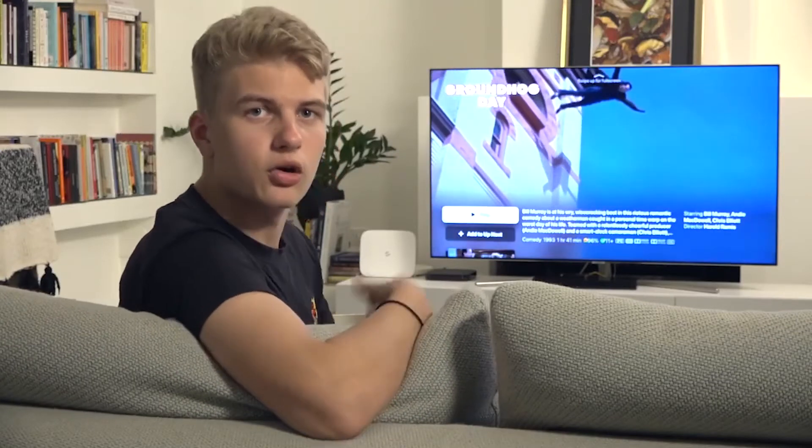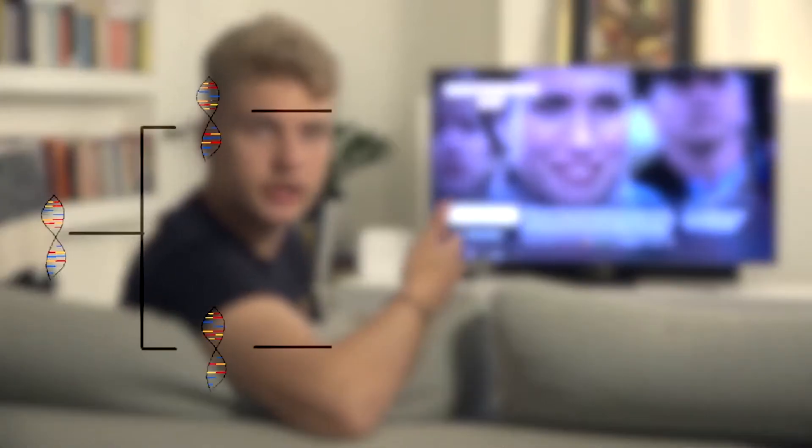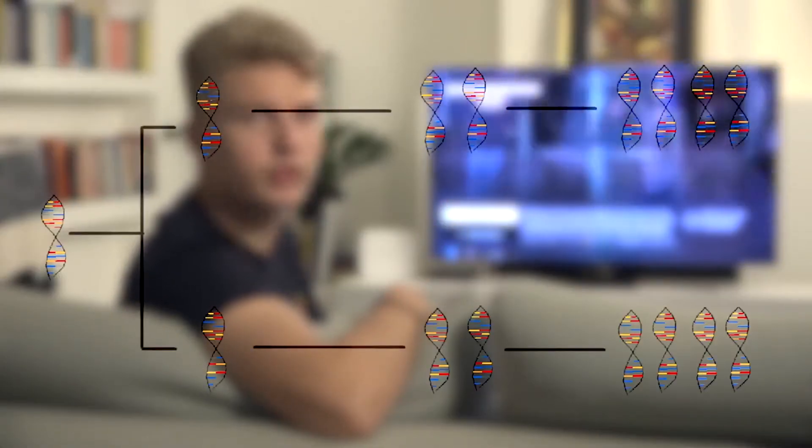These three steps undergo up to 30 cycles, which multiplies the amount of DNA exponentially as each strand doubles with every cycle.